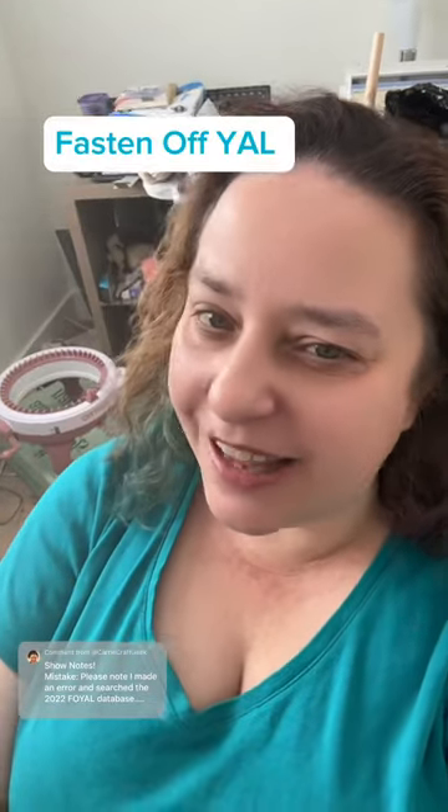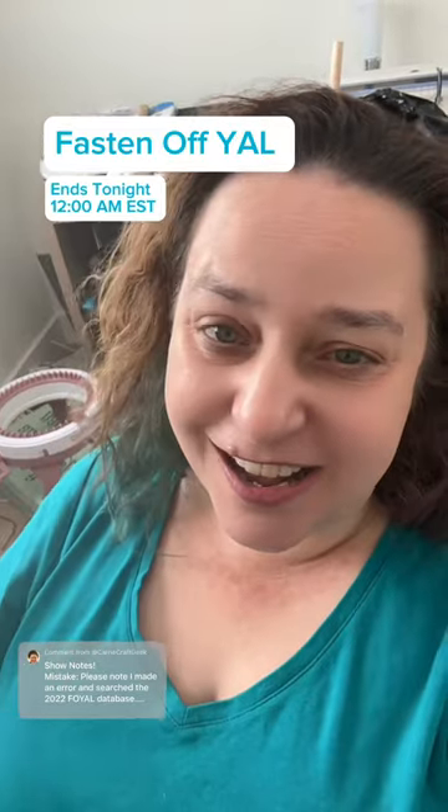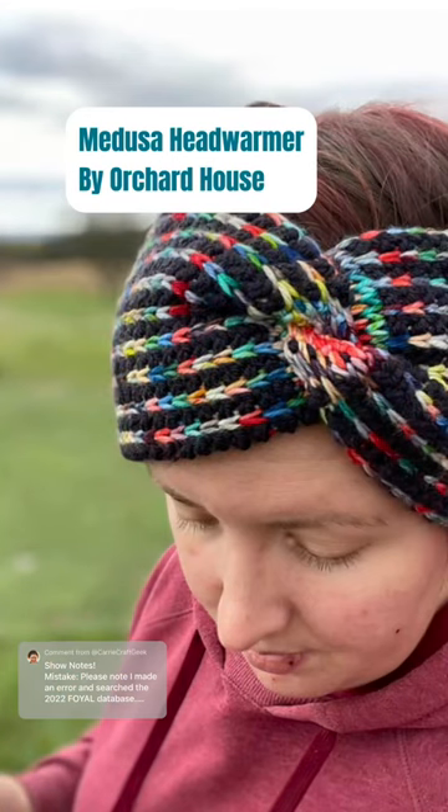Happy Friday and happy last day of the discount period of the Fasten Off yarn along! These are the patterns that I purchased this year. This is the Medusa ear warmer — it is actually a traditional crochet project.